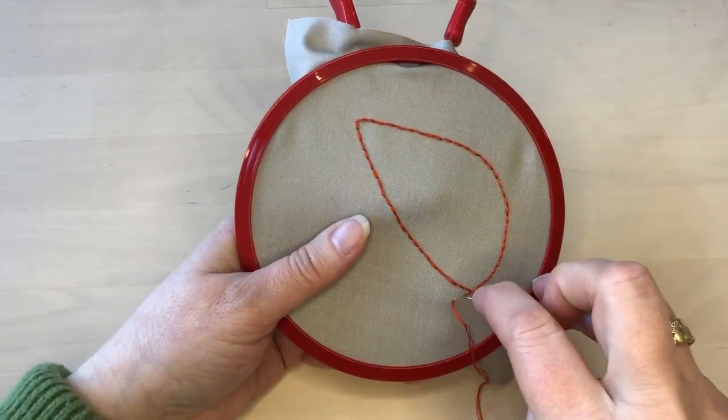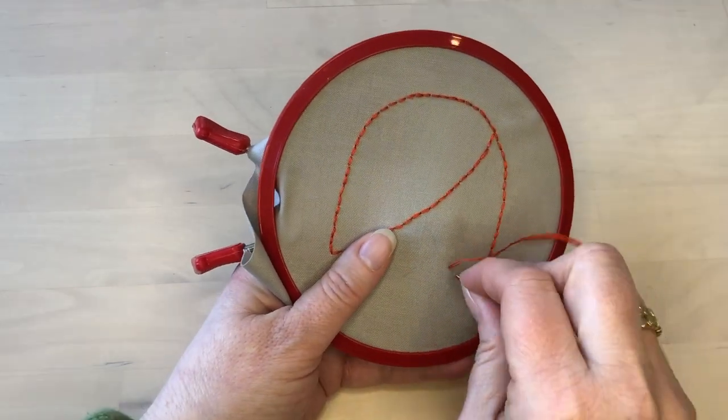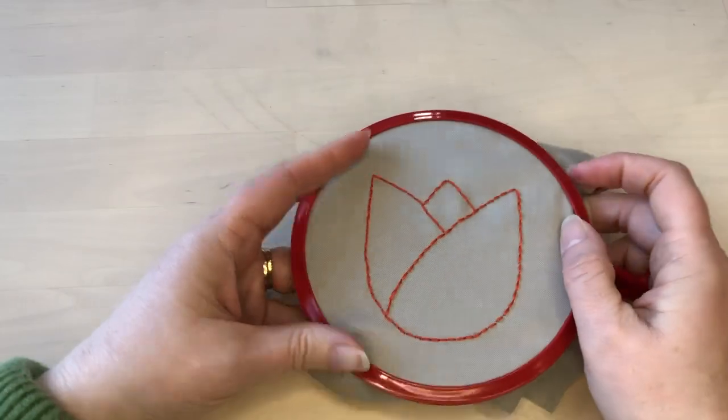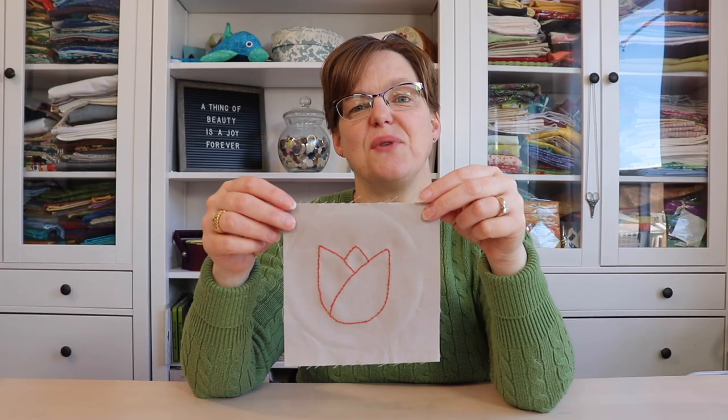I try to keep all my stitches the same size, but that is a personal choice. Once you've stitched on all the lines you're done. There it is — this motif with backstitch looks great.